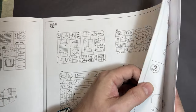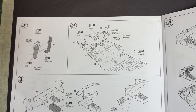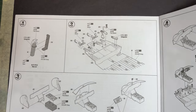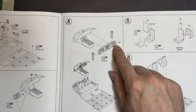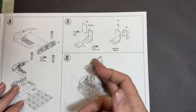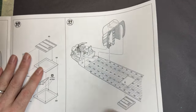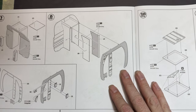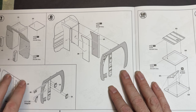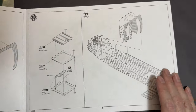We get straight into it by building a fire extinguisher — fair enough. Moving on to start pulling the cockpit together, then the instrument panels going in. Then we have the actual aircraft with two seats getting attached for the pilot and co-pilot, and the crew compartment getting put together.